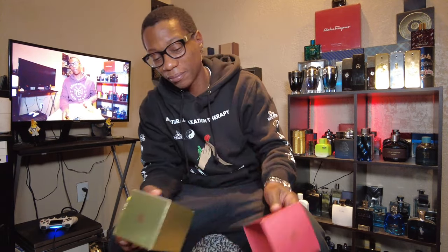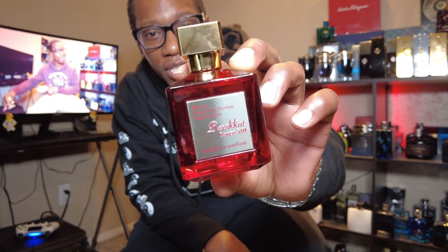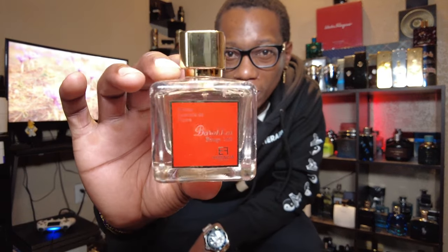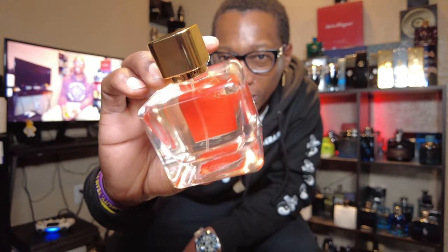Let's check out the Extrait de Parfum edition. Now this bottle — look at the difference. This is the Fragrance World edition: look how detailed it is, how cut the top is, the corners. Compare that to the Essencia de Flores — look how round it is, all flat, just chubby looking and unappealing. The Extrait version I'm very eager to see how it's going to come off compared to the original version.